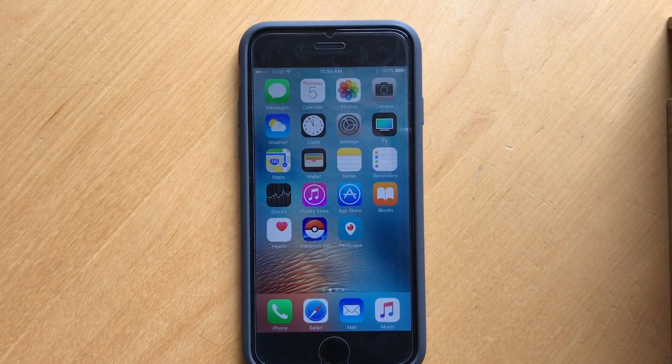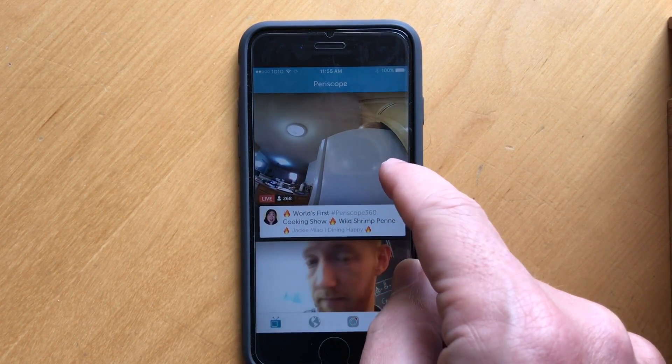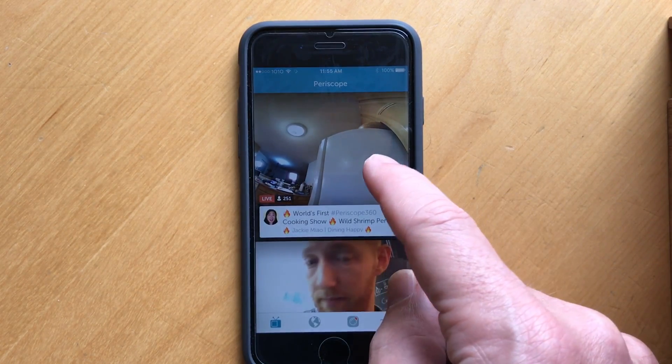Many of you have asked me how do I actually watch a 360 video on Periscope? Believe it or not, it's actually quite easy. For example, right now there's a 360 video scope coming on from Jackie, the Dining Happy Woman.